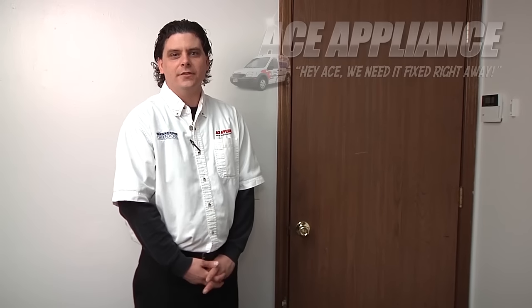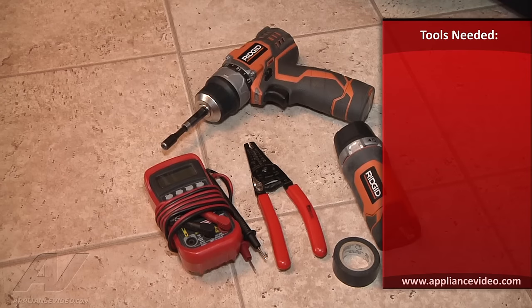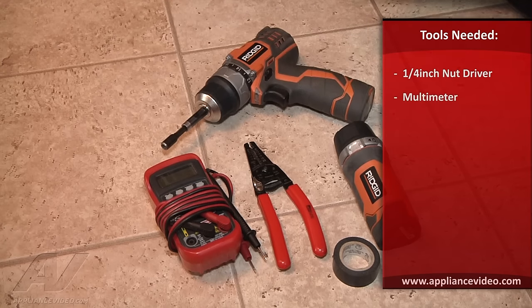Hi, this is Troy from Ace Appliance in Salado, Ohio. Welcome back to another in-home diagnostic video brought to you by ApplianceVideo.com. For the repair today, what you're going to need is a quarter inch extension for your drill or a quarter inch nut driver, a multimeter, wire strippers, flashlight, and electrical tape.